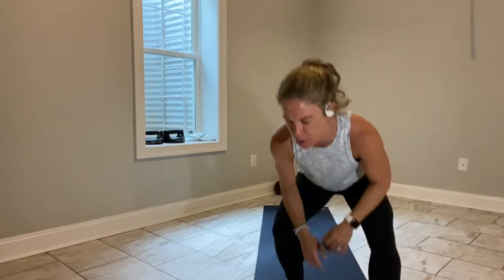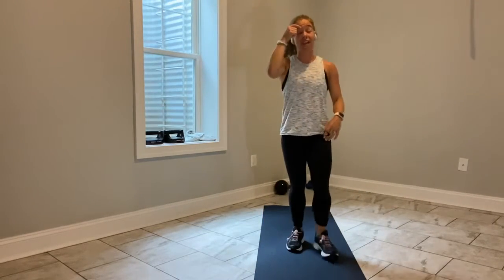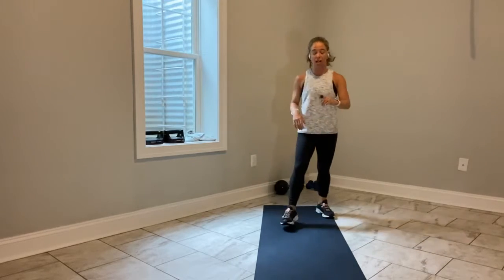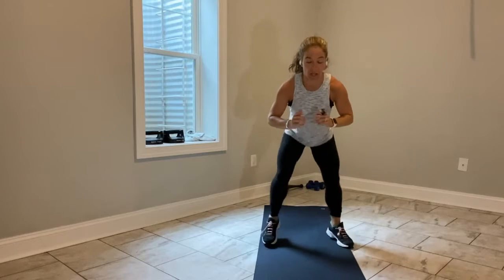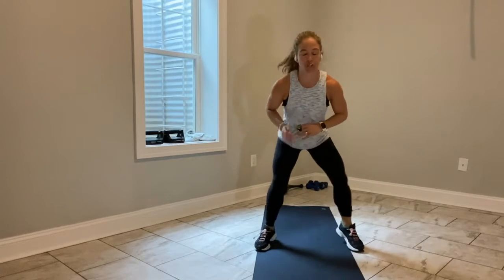So what I have for you today is 20 different exercises. We will do 45 seconds on, 15-second transition between each exercise. You have 8 seconds left here. You're going to show me that football hustle in 3, in 2 — let's go! Football hustle. Quick feet, quick feet. You know the drill.